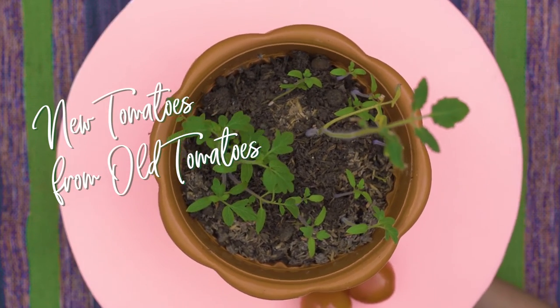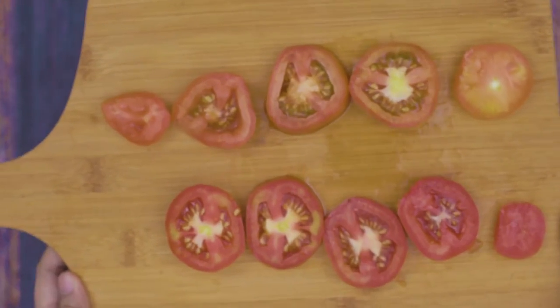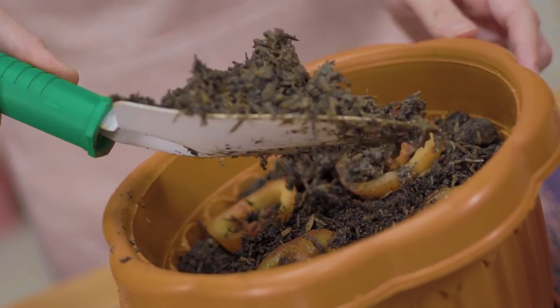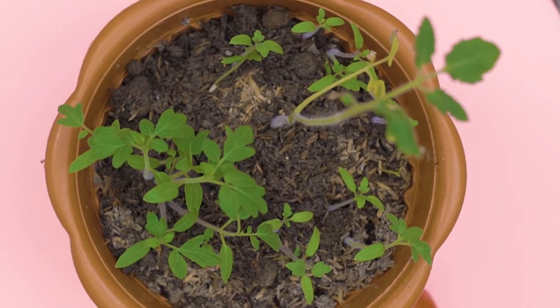And for our last plant to grow from scraps, we have tomatoes. Slice your tomato into one-fourth-inch thick slices. Choose slices with the most seeds for more chances of winning. Fill a pot with rich potting soil. Lay the tomato slices in the pot, like you would in a pizza, in a circle. Cover them with more soil. Water the pot. And always keep the soil moist, not soggy. You'll see that the seeds will begin to germinate in two to three weeks. In 40 to 50 days, you'll be able to harvest your very own tomatoes that you grew on your own.